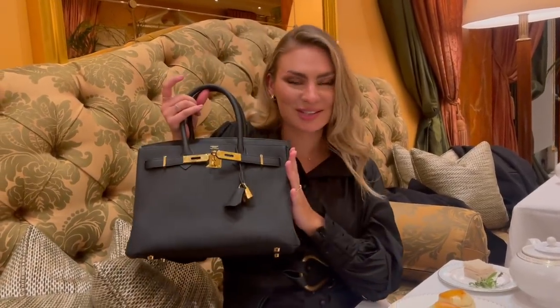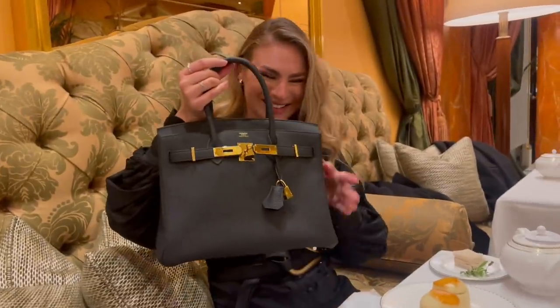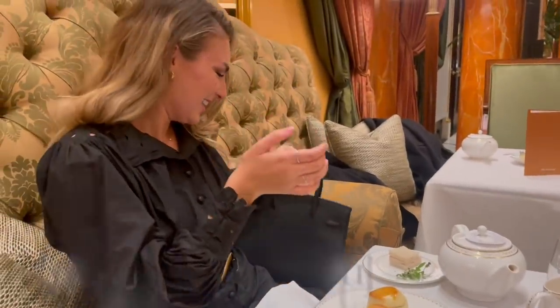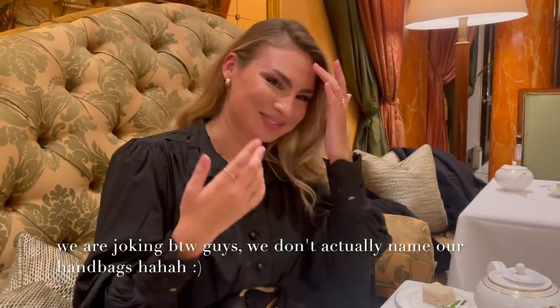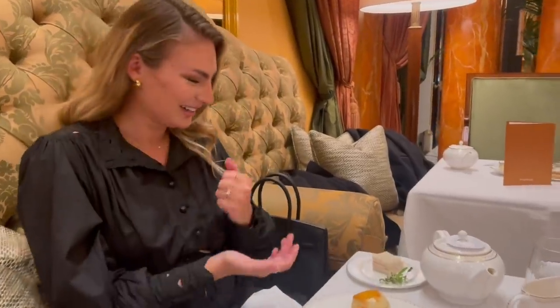We're calling her Princess. Obviously I was talking about you, Nat, not the bag!